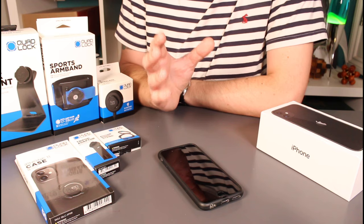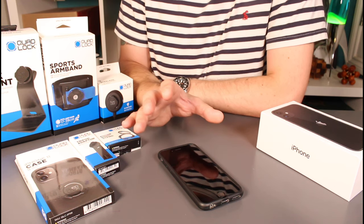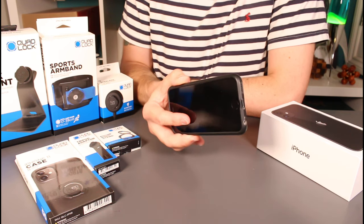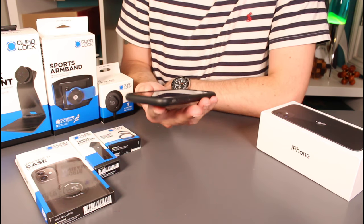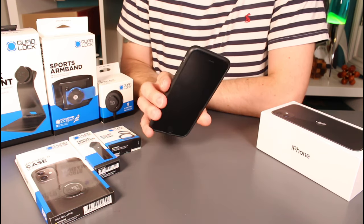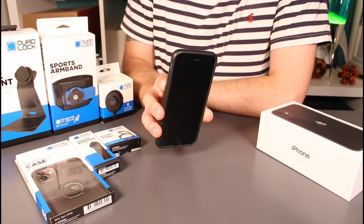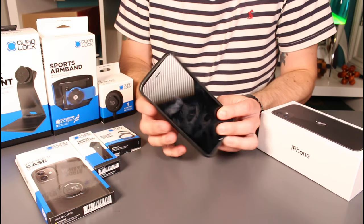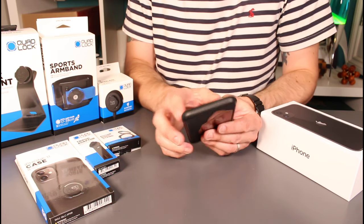Quick review tonight on the Quad Lock family of products. If you've followed my channel for some time you might have seen my video a couple of years ago when I got my first iPhone case — the Quad Lock case for the iPhone 6. I'd never been into cases before that, but I was finding I was getting more likely to drop my phone. They're getting more slippery, so I thought it was about time to invest in a case. I picked up the iPhone 6 case and also a mount for my Brompton bike.